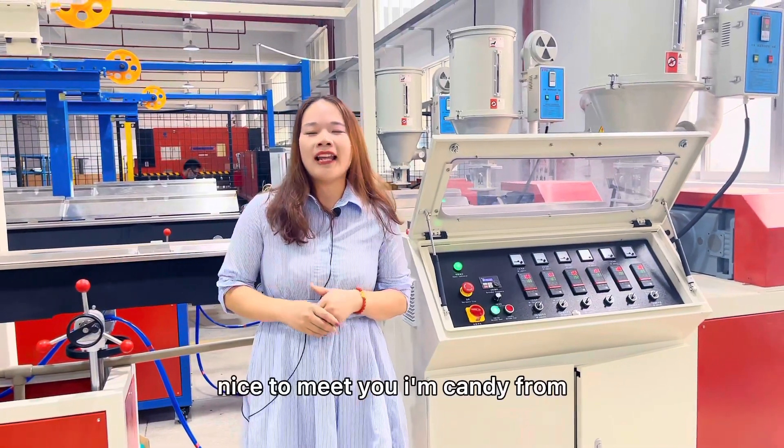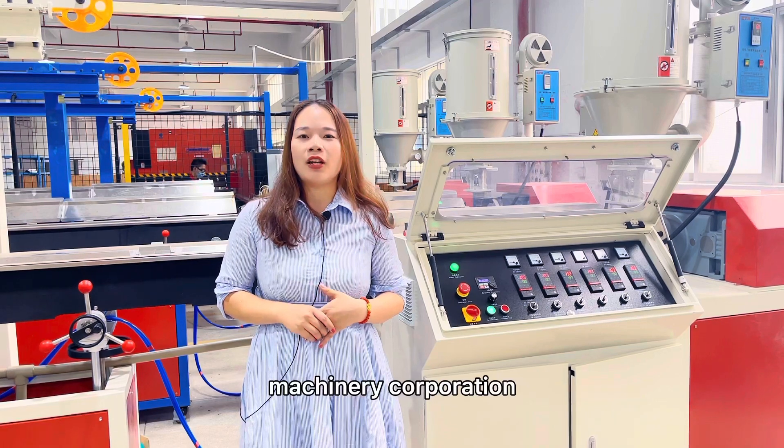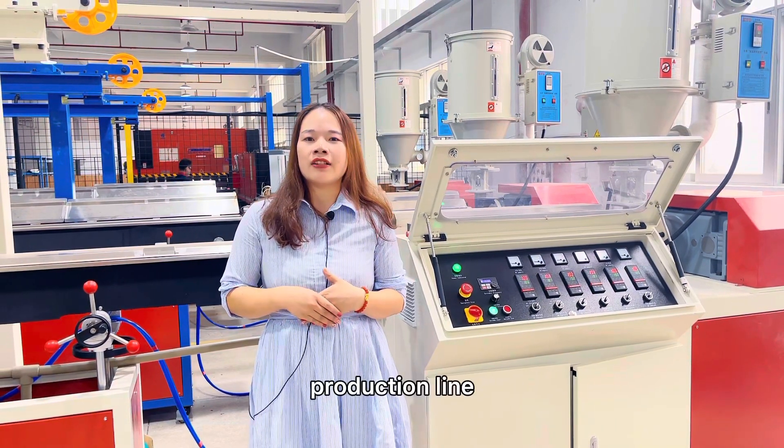Hello everyone, nice to meet you. I'm Candy from Dongguan Songhu Plastic Machinery Corporation. Today Candy will show you our production lines.